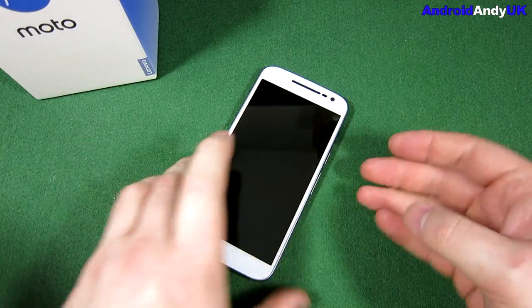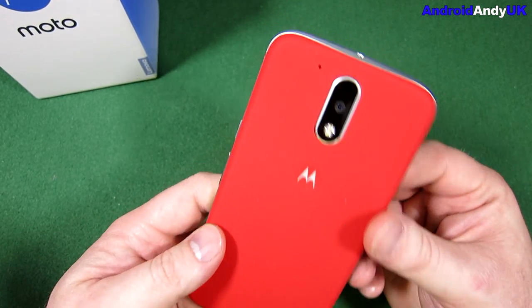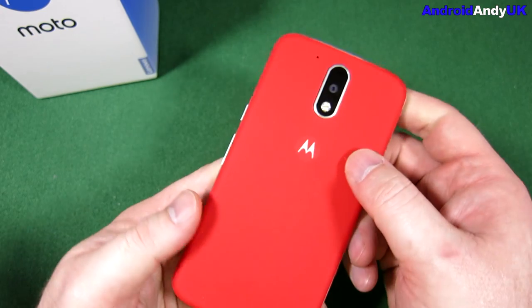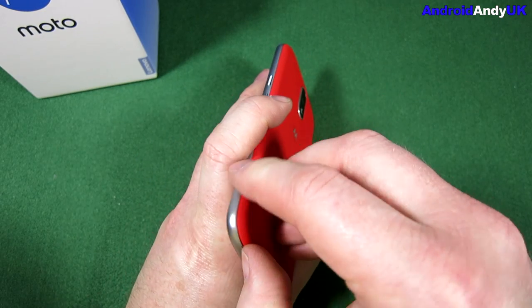There's a screen protector on it. On the right-hand side is the power button and the volume rocker. On the back, the 13 megapixel camera with flash and the Motorola symbol, with the micro USB port underneath.